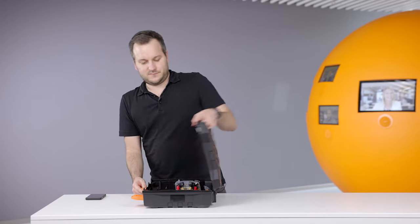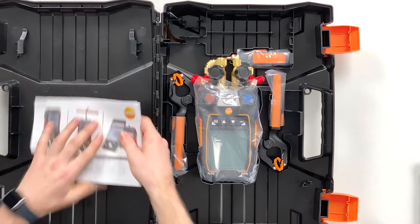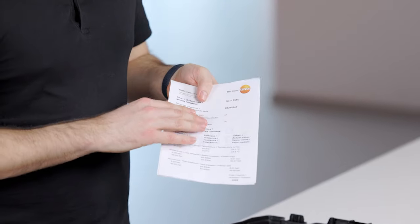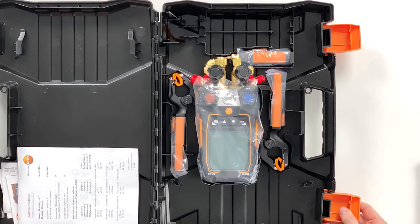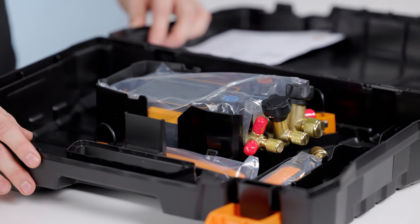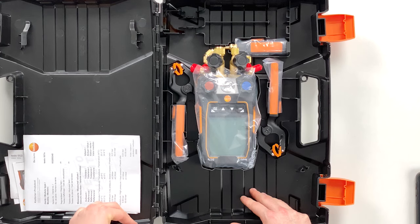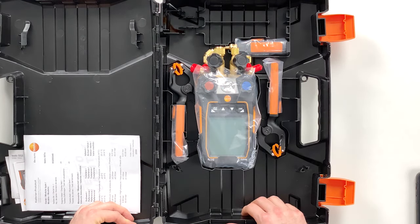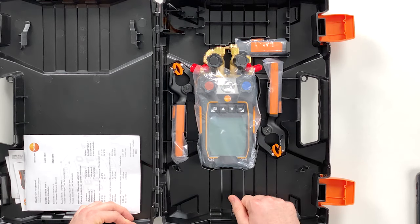Open the case. On the left side we have the quick start guides for the instrument and the probes, and then we have the calibration certificates where we can see how the instruments were checked in production to confirm they keep their measurement accuracy. On the right hand side we have the device and the probes. The case has a new structure so that every probe has its place, and at the same time you can leave the hoses on the device and still have them in the case around the device — there's enough space to put the device in with the hoses.